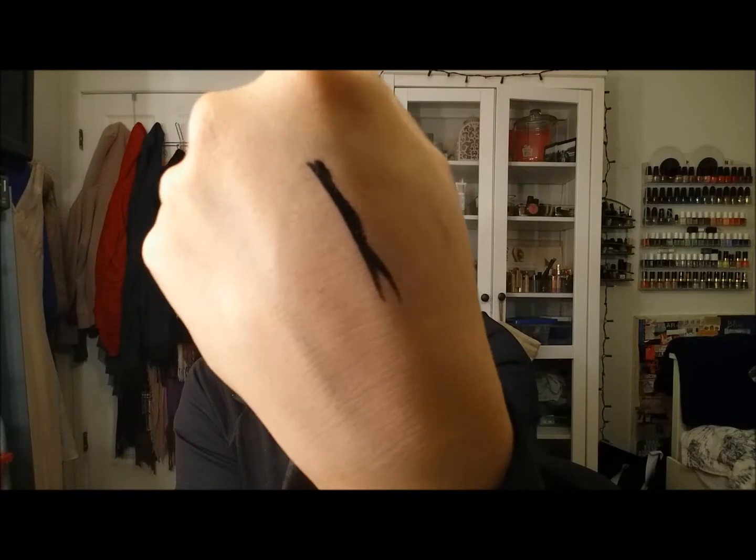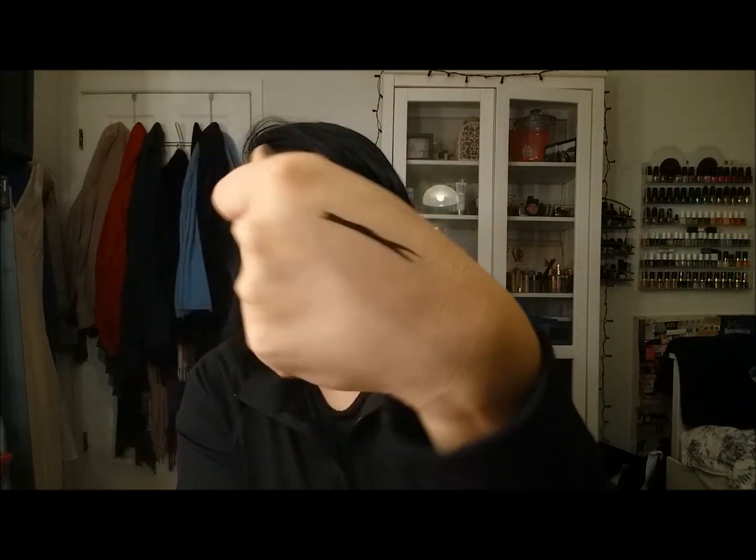I have four liners that I never got to finish. First is the LA Colors liquid liner — the brush is amazing, so tiny, and it's very black. But it creases and transfers on me, so it's just not going to work. I tried to fit the brush head onto another product but it didn't work either.